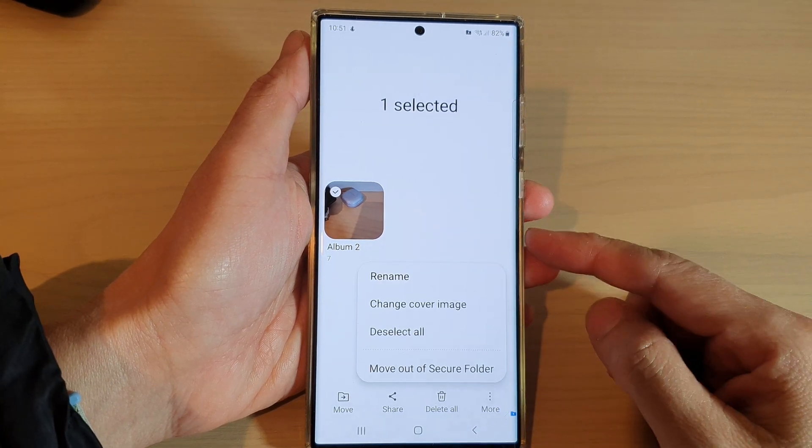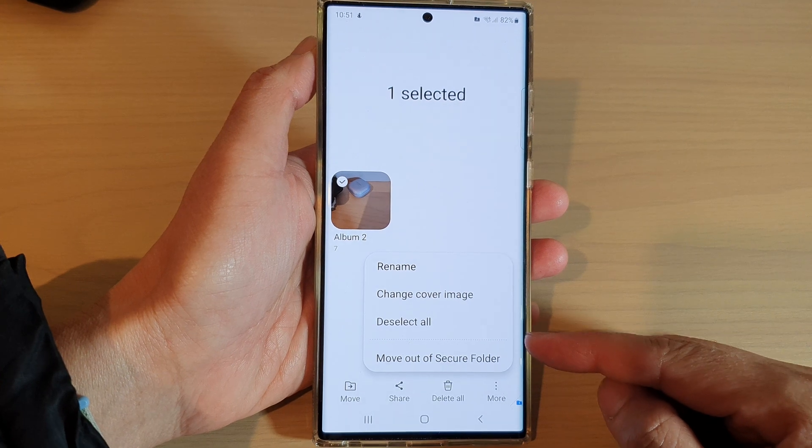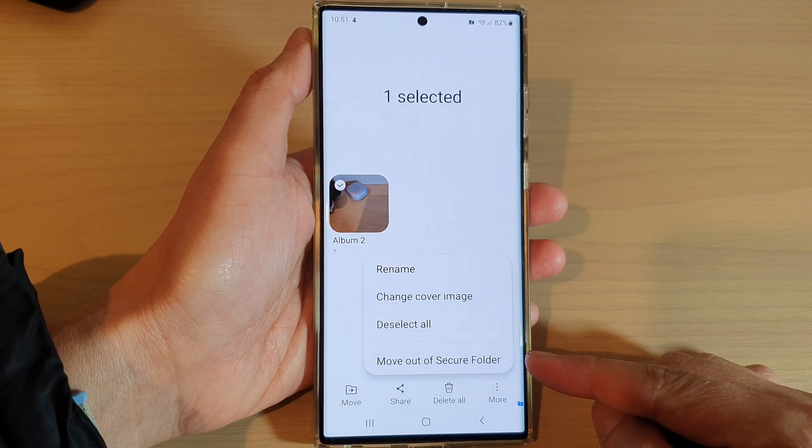Hey guys, in this video we're going to take a look at how you can move Gallery Albums out of Secure Folder on the Samsung Galaxy S22 series.